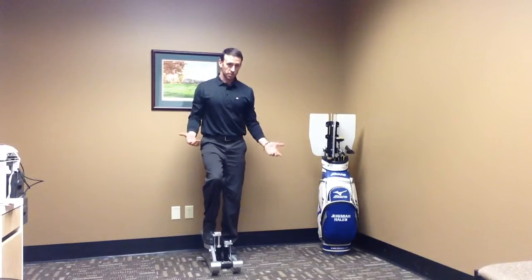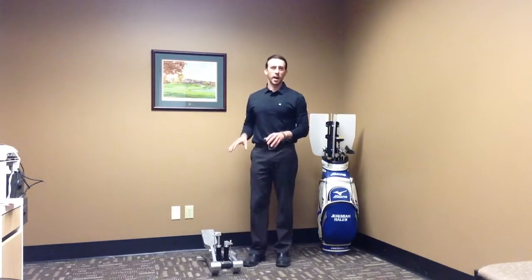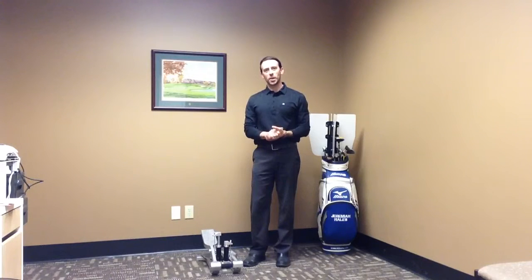When you stop, you just step off — super easy. So that's the Exciser. It's a piece of equipment that I really like a lot, and I'd like you to try it too and get the same benefits. Thanks for watching the video and thanks for being a part of my channel. Remember to subscribe and play great golf.